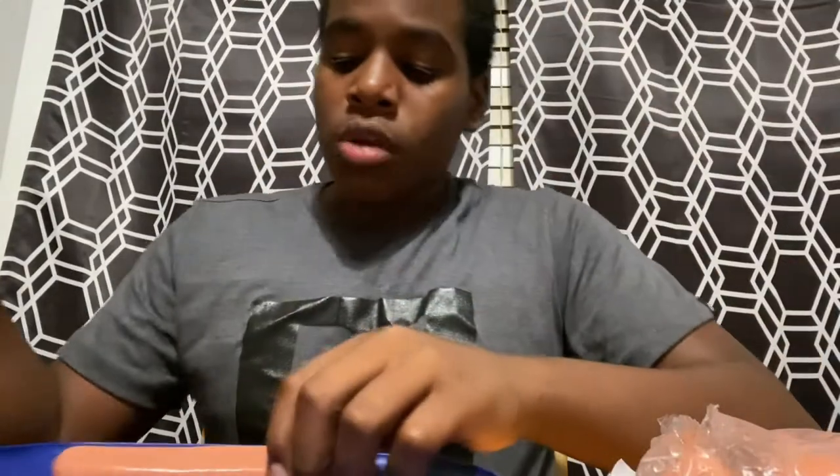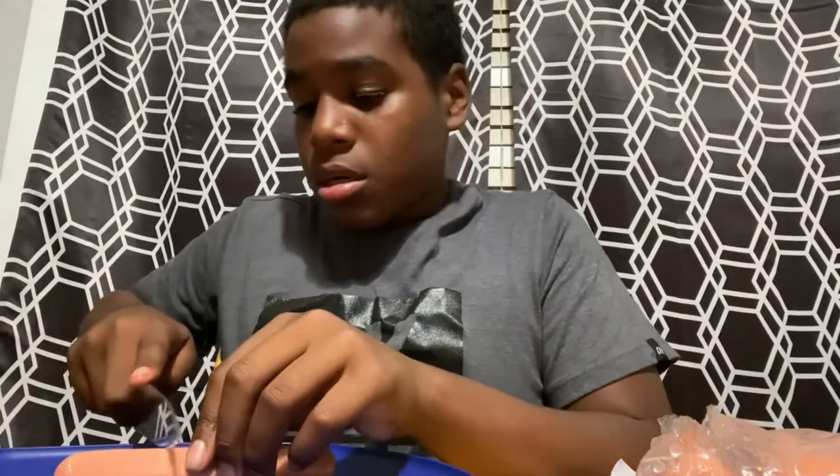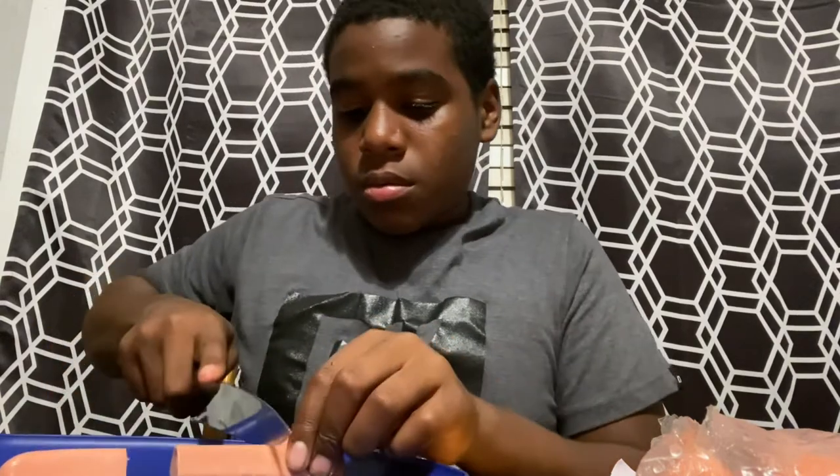I'll cut them in thirds, because I think cutting in half is too big. So I'm gonna cut it in thirds. These are good enough, so once you do that...